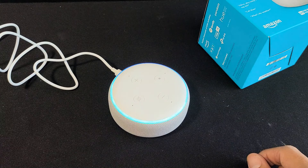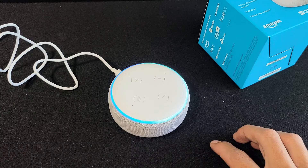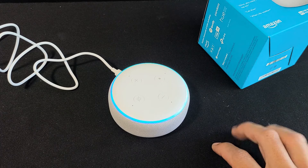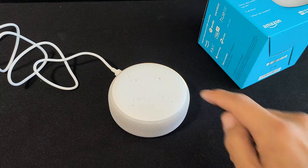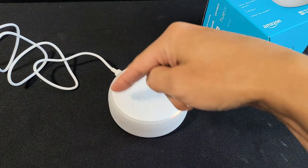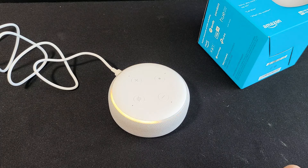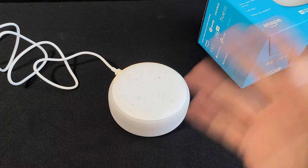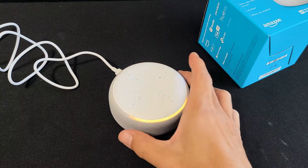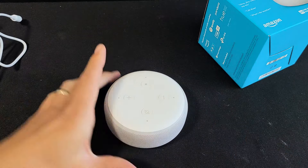This is what happens when you unplug it and replug it back in. It'll eventually go to the yellow light right here. And from here your device is ready for setup — just follow the instructions in your Alexa app. So you can set this up on your Alexa app, or if you're selling it, let them set it up. Pretty simple — it's factory reset and ready to be sold.